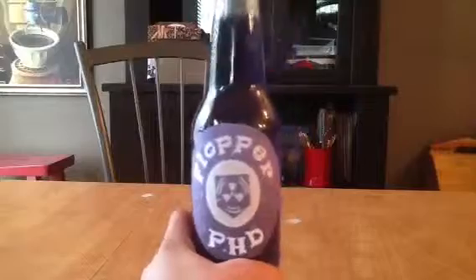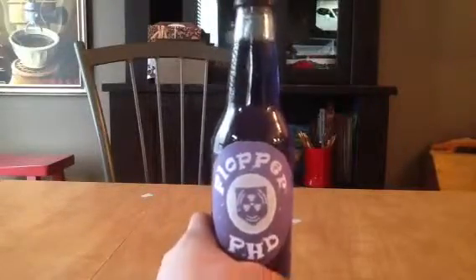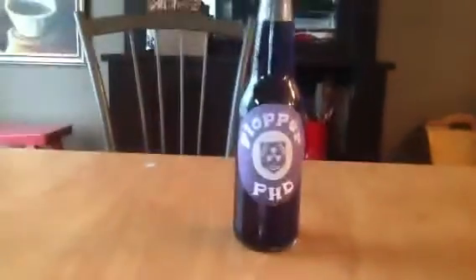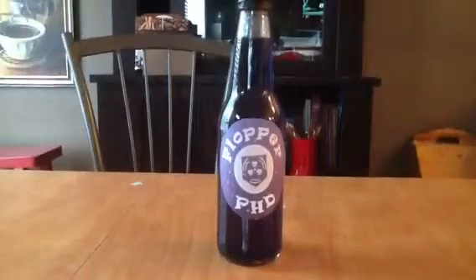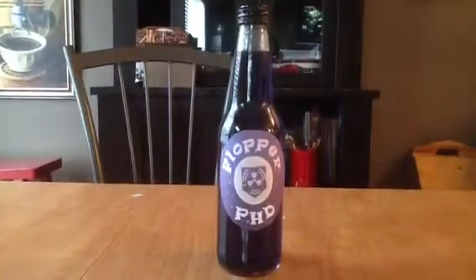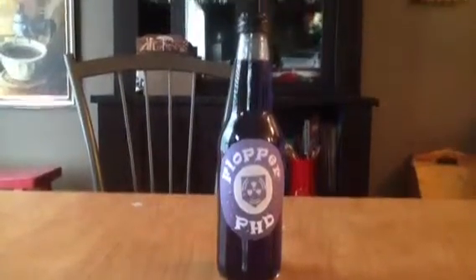And then you get it, like that — your PhD Flopper. It's pretty good quality in all the categories. See you next time on a video. I might be posting a Call of Duty video, I'm not sure. Peace out.